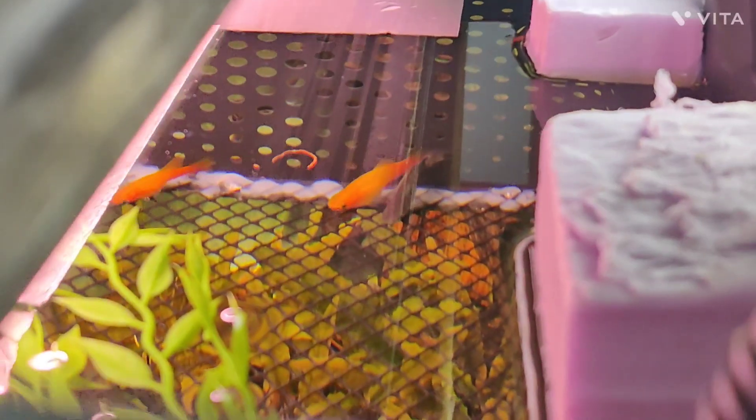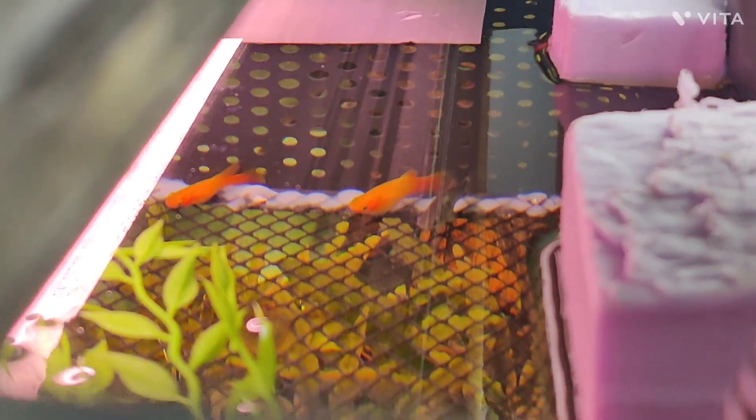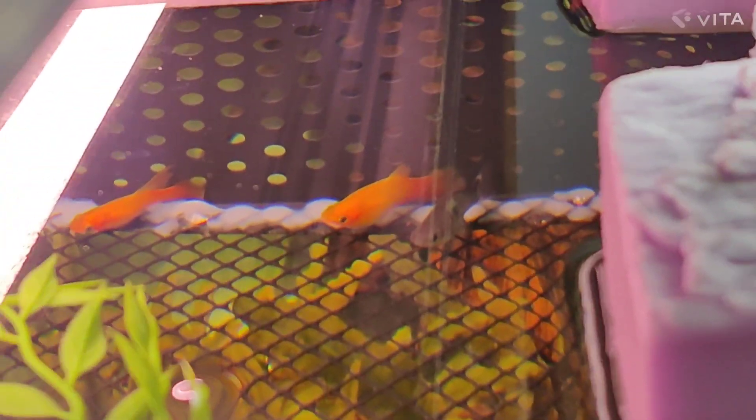Here is the end result. You can see the mesh has been attached to the inside of the breather box. They also attach some styrofoam to make it float. In this way the fry can now escape the breather box and not be eaten by the adults.